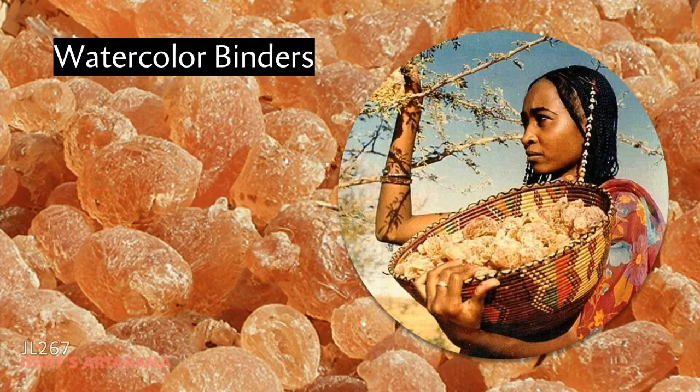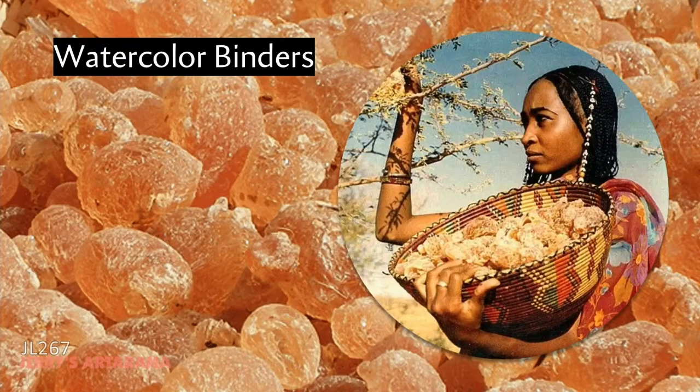Here you can see gum arabic up close and being harvested off wild acacia trees in Senegal. Gum arabic is not just used in art materials — it's a food additive used in colas and many other products. In fact, less than 3% of gum arabic production goes to making artist materials.